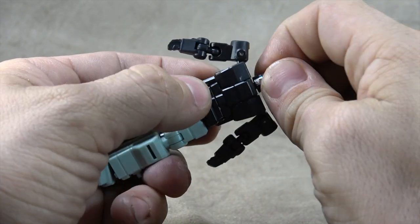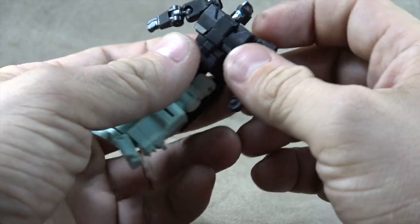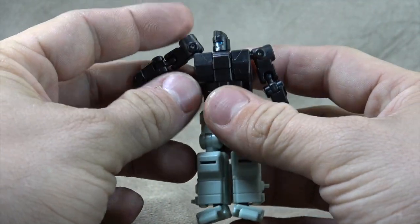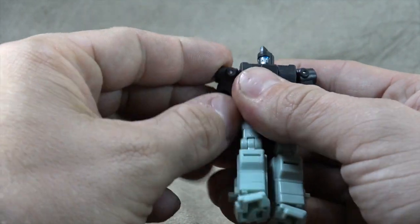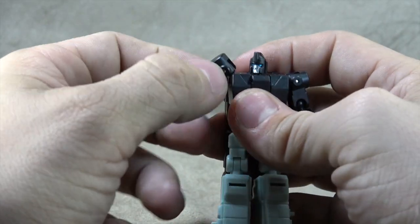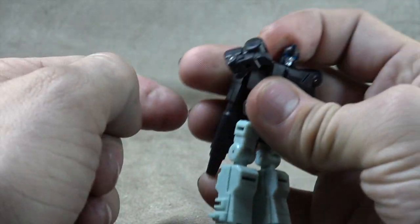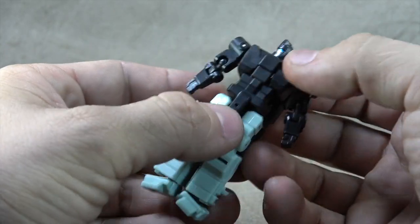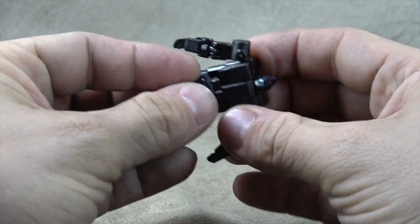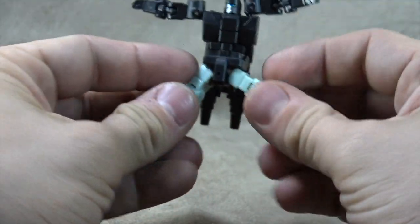The head is on a swivel, and you have basically universal joints that are on ball pegs at the shoulders, going out to 90 degrees all the way around. There are no biceps, but you get to the elbow ball peg which is connected to a hinge to give you a double-jointed elbow. Nothing for the wrist. You do get a waist swivel, which is cool, and then T-jointed ball joints for the hips that get you the full Van Damme.